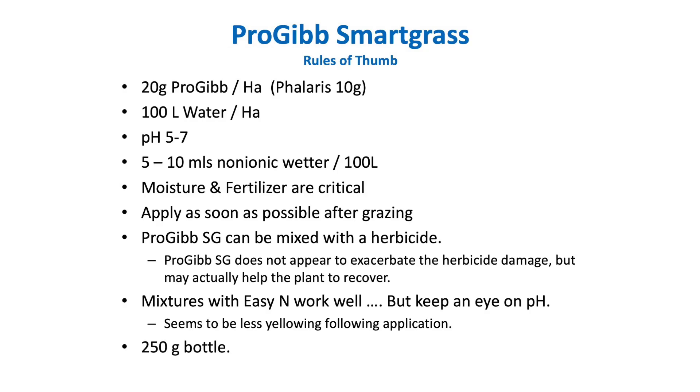I've got a few rules of thumb for application. The first one is 100 litres of water per hectare, because you need the coverage of that growing point. The second is 20 grams of Progib per hectare with a little bit of wetting agent. It doesn't seem to matter what time of day, but in winter it's probably better to apply after the frost has melted rather than really early in the morning.